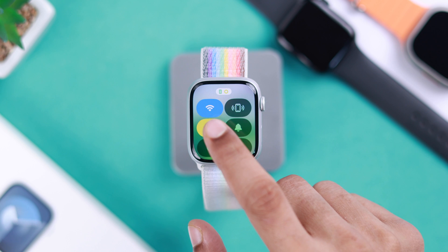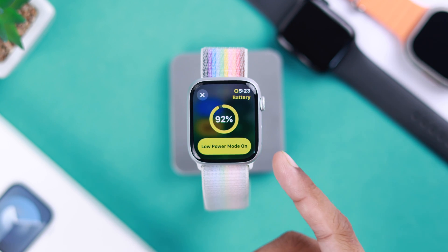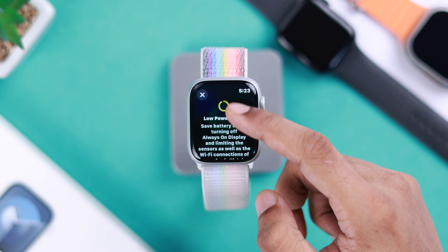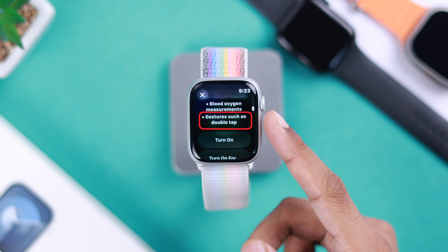You also need to make sure that you don't have Low Power Mode turned on. If it's turned on, simply tap on it to turn it off, because if you scroll down, you'll see that it disables Double Tap.